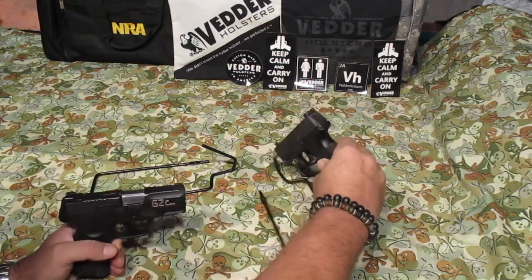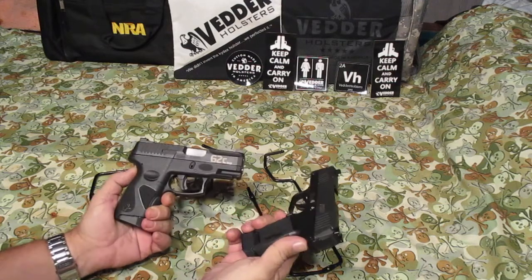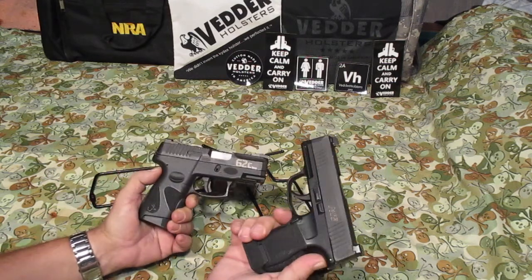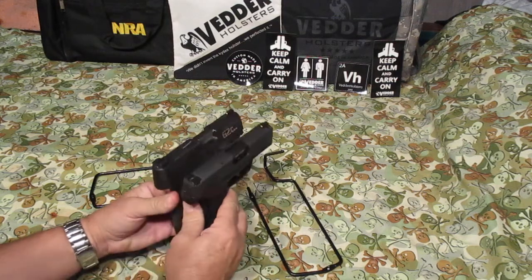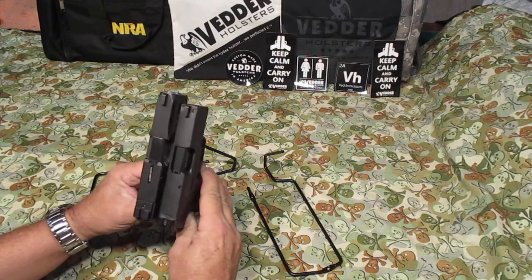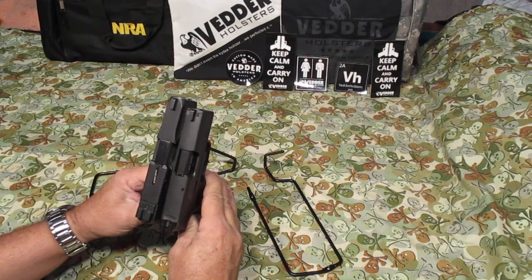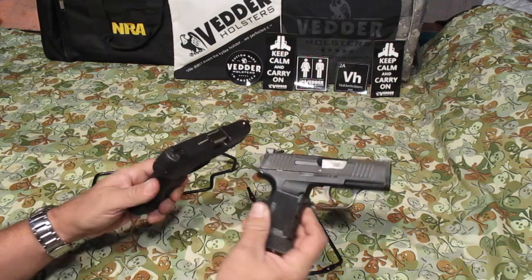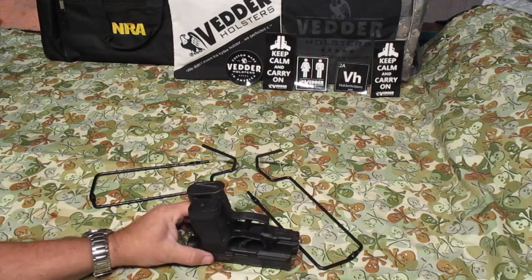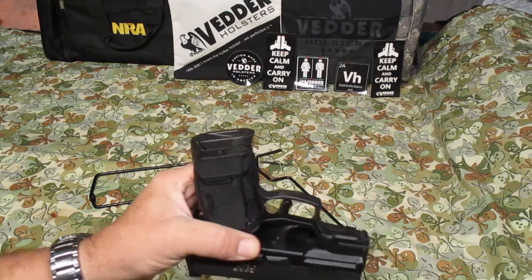First is size and everything here. Both of them are holding 12 plus 1. This one is loaded because that's what I'm carrying — it's nighttime. This one's empty. It's really close size-wise. The Taurus is just a little bit longer, a little bit wider, not a whole lot. Flipping them this way, you can see on the mags — just a little bit shorter. Both of them 12 plus 1.